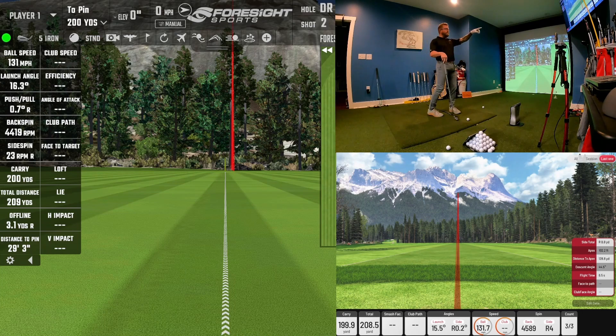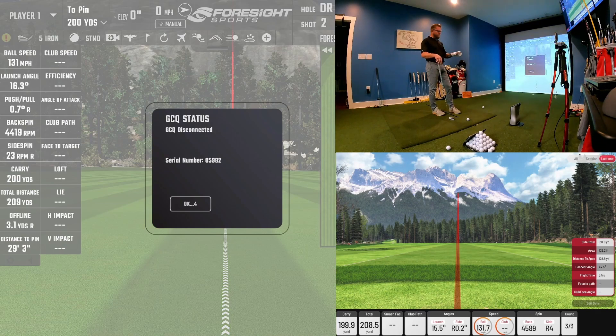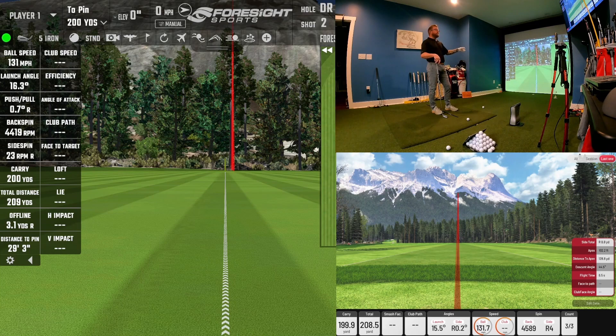The 5-iron carried 199 yards on the IXO and 199 on the GC Quad — exactly the same carry. The software shows 200 on the GC Quad. It started out 0.7 yards right on one and 0.2 on the other — just a hair right of the target. Side spin was 23 on the GC Quad and 4 on the IXO. Side total was 0.8 yards right on the IXO and about 3 yards right on the GC Quad — a small discrepancy, likely because the simulated ball landed on a green and kept rolling right versus landing in a fairway. But very accurate and close between the two.